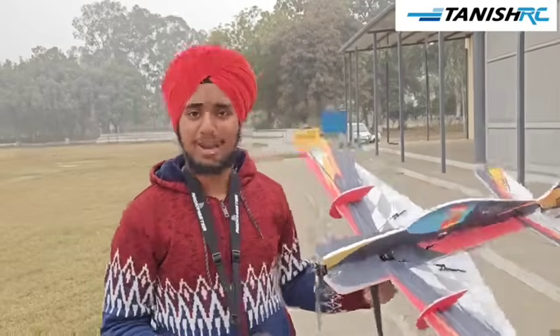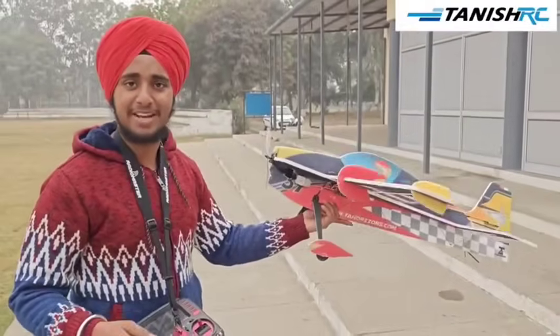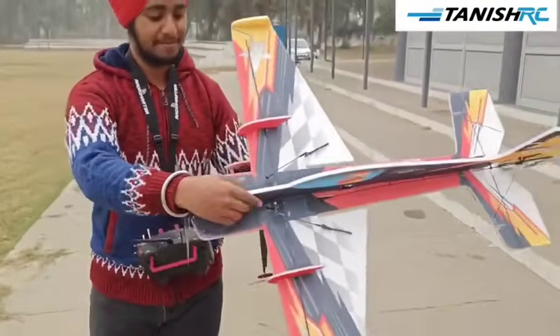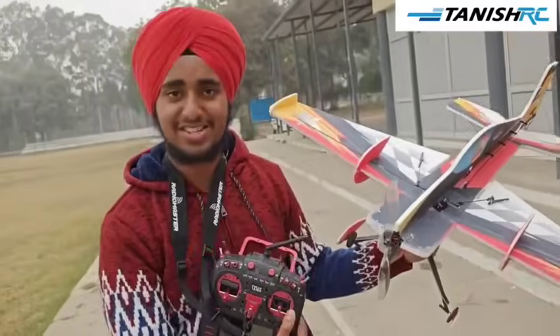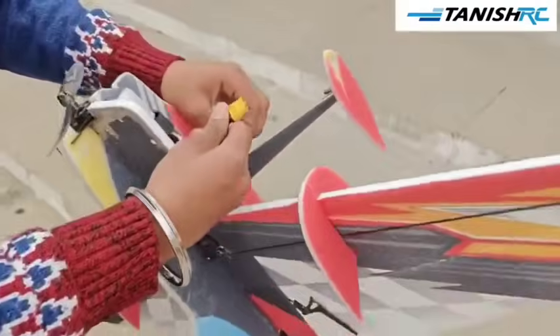Hello guys, welcome back to Manish RC. Today we are back with our new video. This is our 3D plane from TA Horizons — it's a red color plane. I have used a 1000mAh battery, this is the motor, and our new remote is the TXXS. Let's fly the plane — I am connecting the battery now.